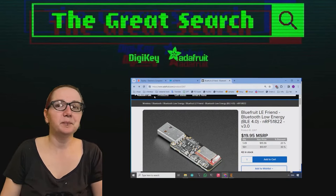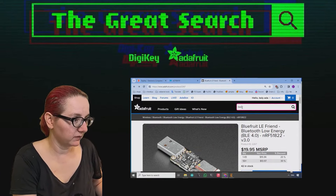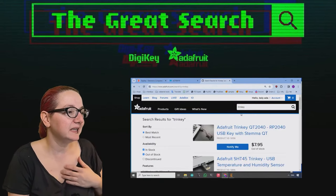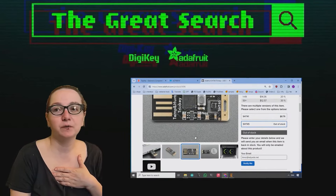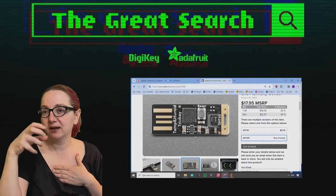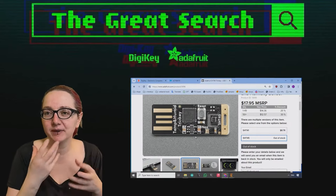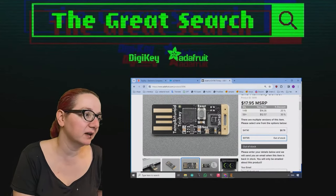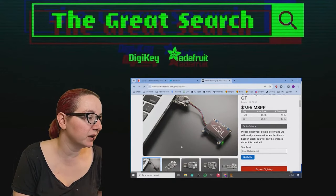I'm designing a bunch of Trinkey boards. These Trinkey boards have a USB-A PCB connector that plugs into a port and they're just very low cost, designed to give you a little bit of capability using a SAMD21 or an RP2040 chip.